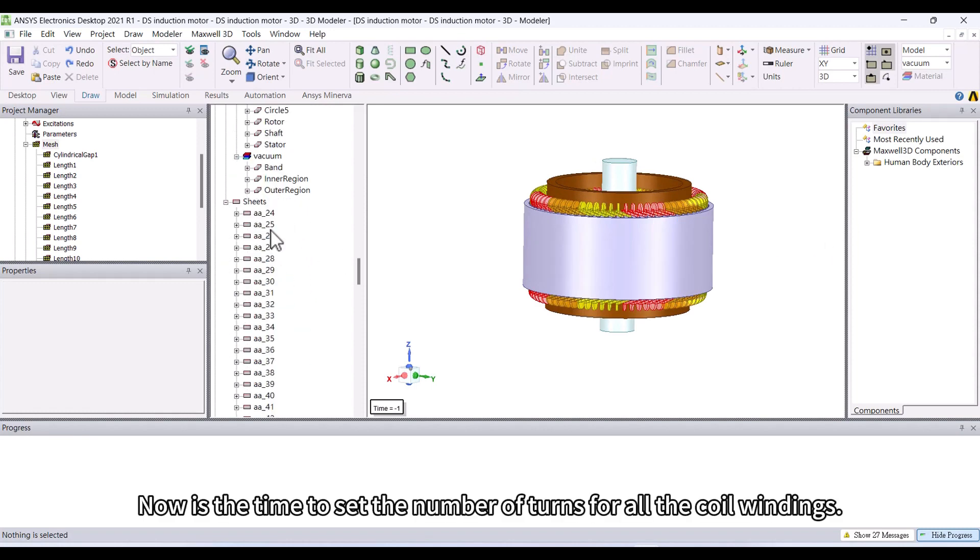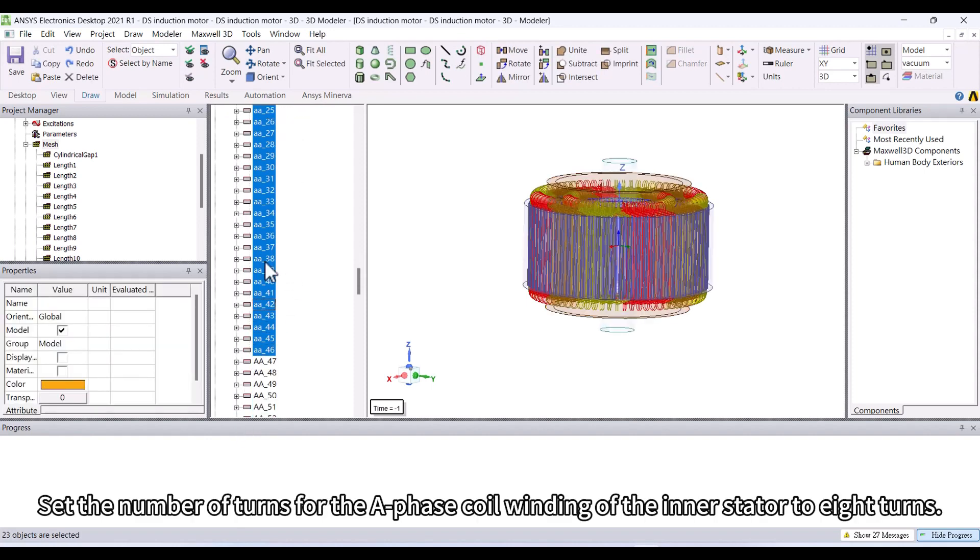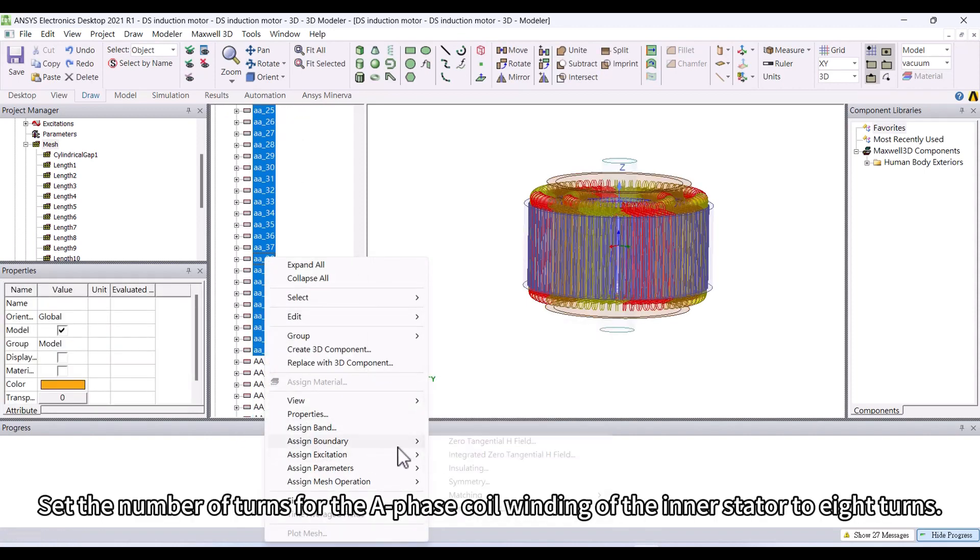Now is the time to set the number of turns for all the coil windings. Set the number of turns for the A-phase coil winding of the inner stator to 8 turns.